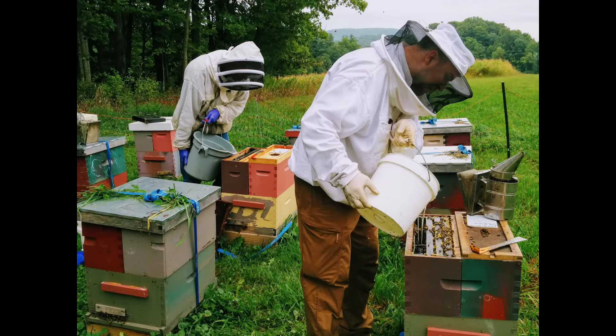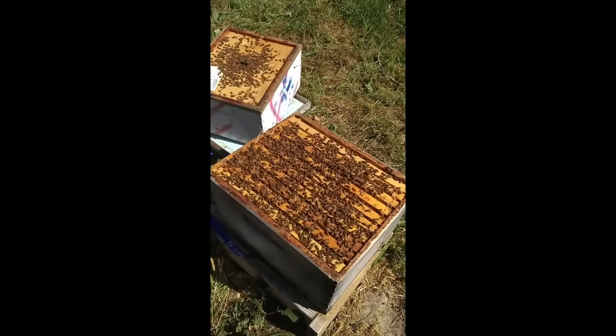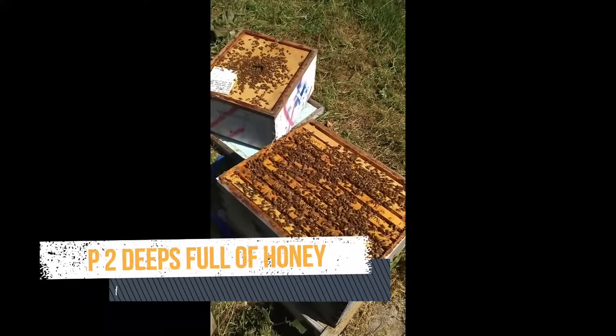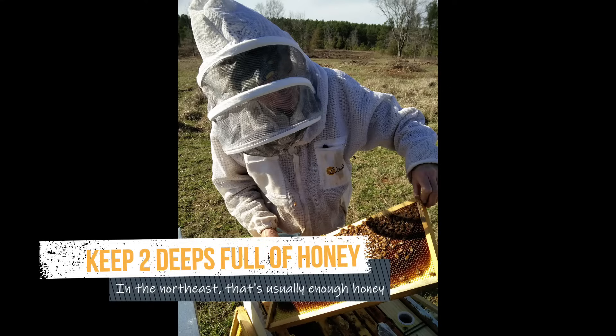It's important to understand: feeding is an emergency thing, it's not a normal thing. You can avoid feeding by making sure that you don't over-harvest. In early fall, check the brood chamber before taking the honey in your supers — you may have to leave some honey for the bees.